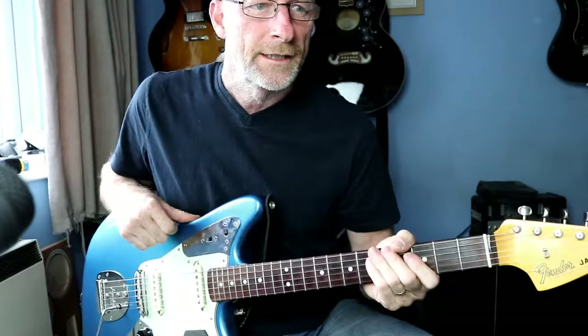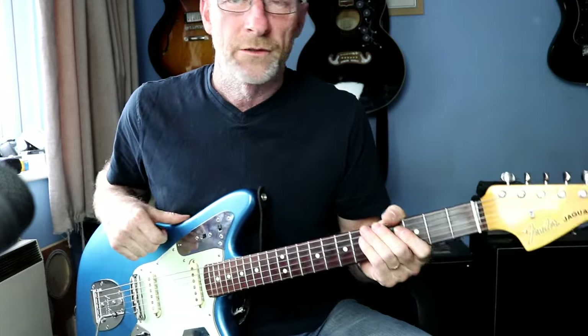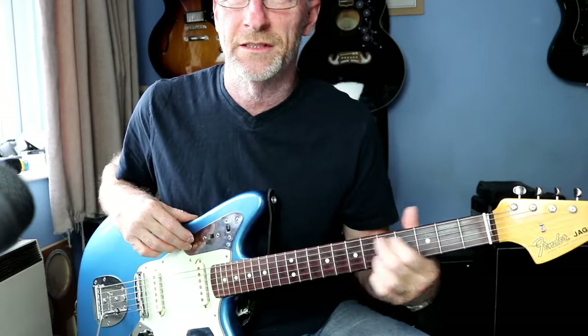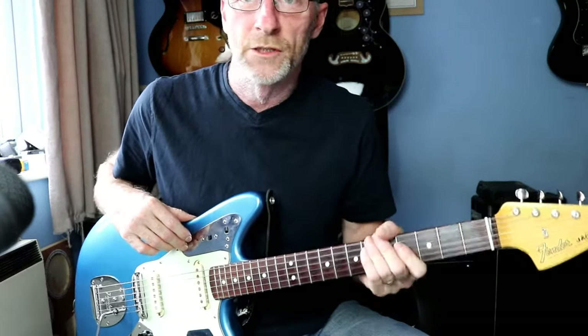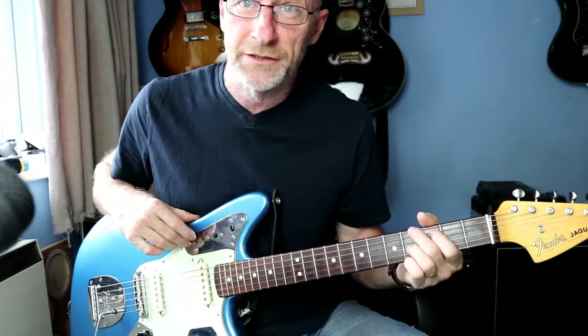Hey guys, gonna have a bit of fun with 'Lullaby' by The Cure today. I'm going to do all the parts that I can do - a bass line and a few other bits that the keyboard would normally do - and we'll stick it all in the looper afterwards and have a bit of fun with it. I'll put this down the string so you can see what I'm doing.